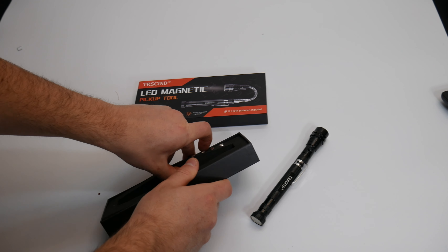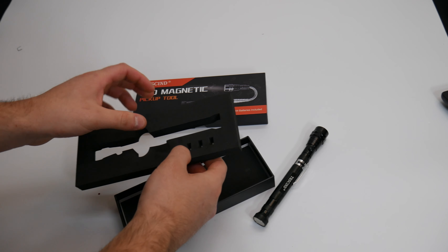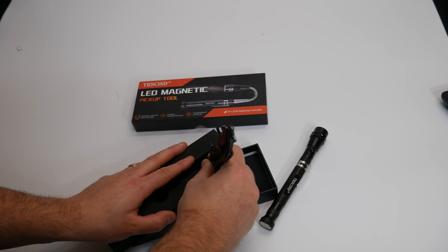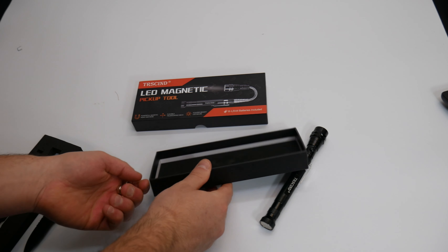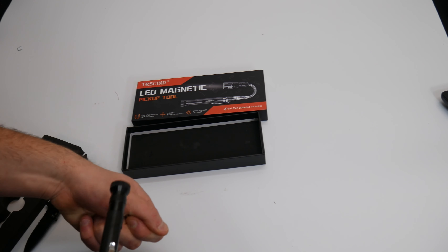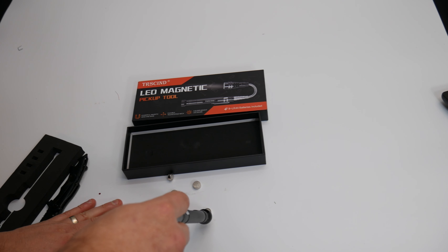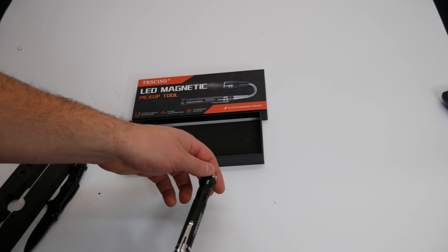Let's go ahead and take the batteries out. As you guys can see, the magnetic works great for the batteries, and for anything — you know, for screws. If you drop a screw. So it's pretty simple.